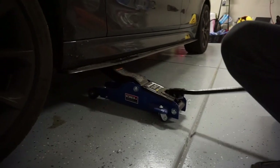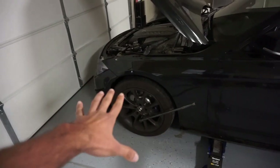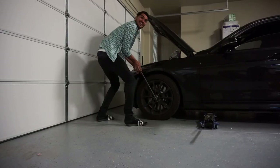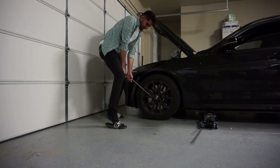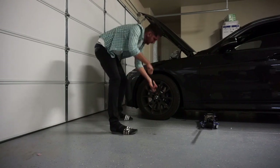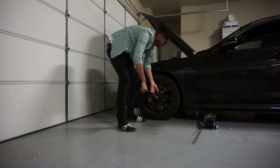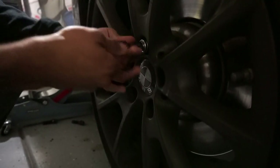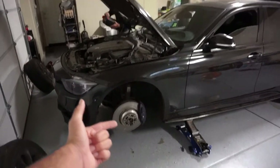First thing you want to do is jack up the car as always, and the second thing you want to do is loosen the lug nuts and take off your tire.